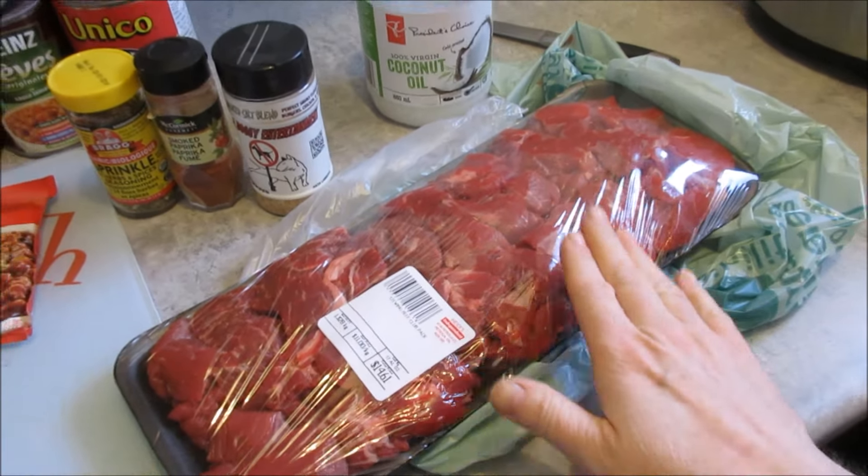You want to brown it, not boil it, buddy. That's the better way.